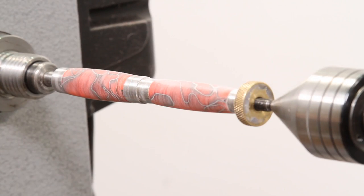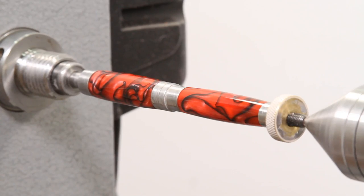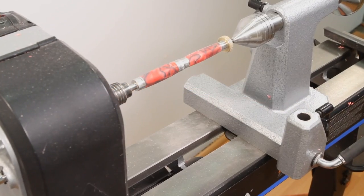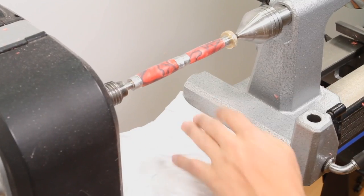Now the blank is prepped for polishing with micromesh. These super-fine abrasives will give the blank that glass-like finish you desire. In order to protect your lathe while wet sanding, cover the lathe bed with a rag or paper towel.